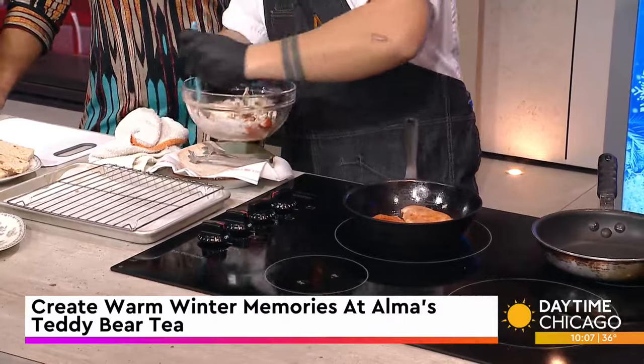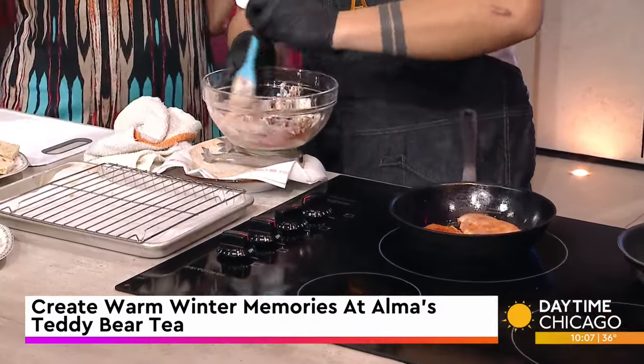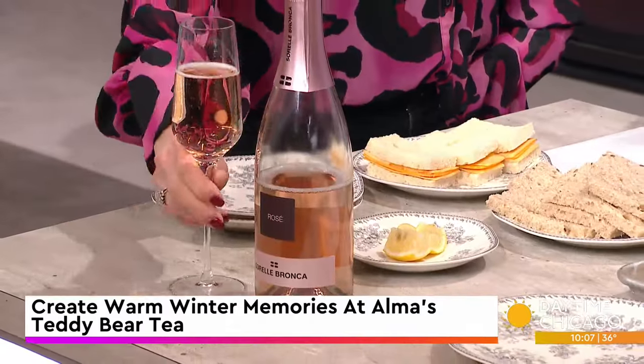I love the way it's presented on the tea towers. Wait — we have Prosecco here? Are the kids getting Prosecco? No, it's just for adults. The parents deserve it!